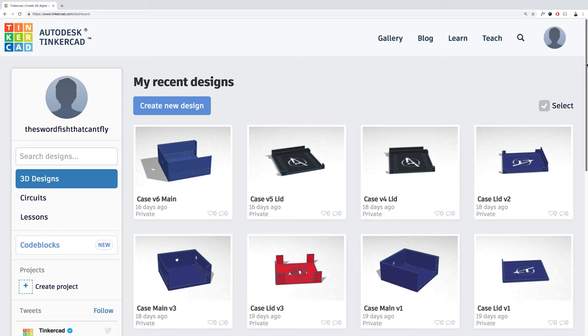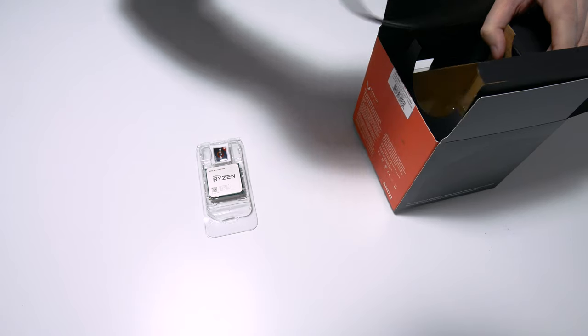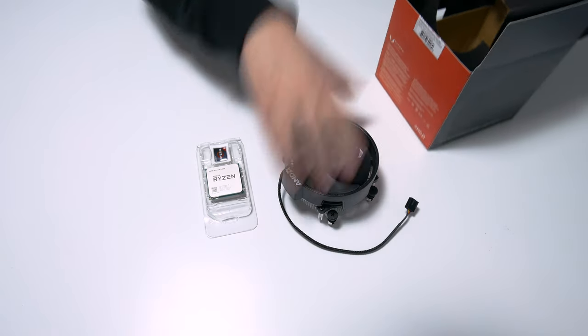Hi guys, in this video I will be showing you the design and build process for a 3D printed mini-ITX case, themed with the Avengers logo and then building a gaming PC in it using the Ryzen 5 2400G.